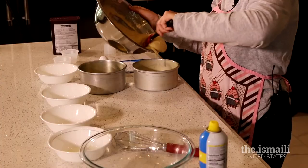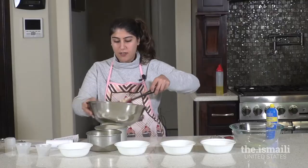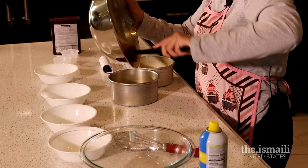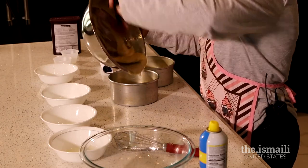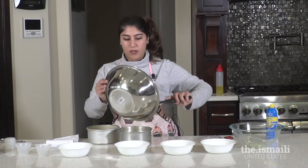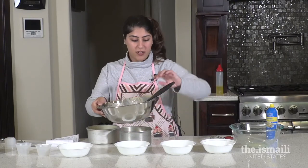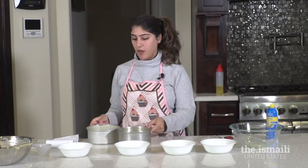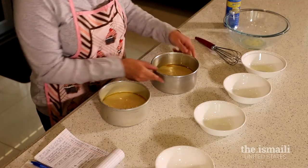I'm going to eyeball this and split the batter in half, putting half in each pan. You can adjust accordingly if you feel you've put too much in one. I also went ahead and preheated my oven to 350 degrees — you can bake at 325 depending on your oven, but with a convection oven 350 is where you want to sit. I'm going to tap these on the counter to get some air bubbles out, and you'll see the air bubbles popping, which helps with the consistency of the cake after it's baked.